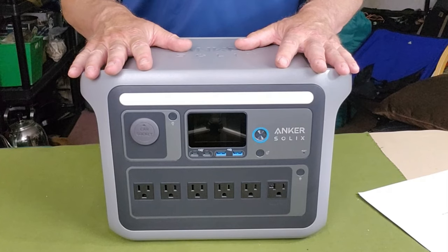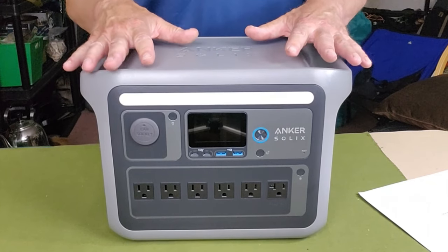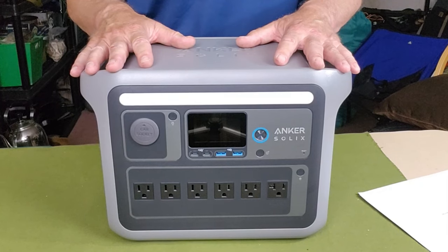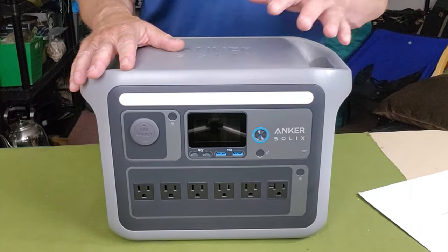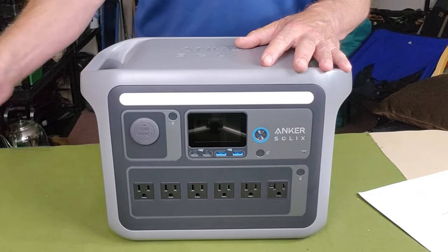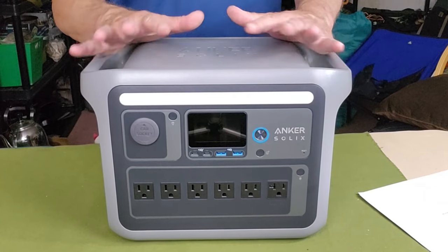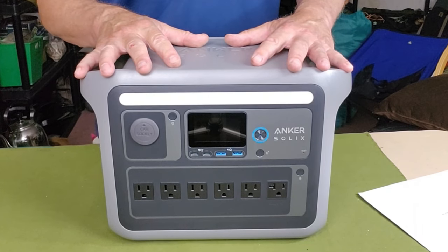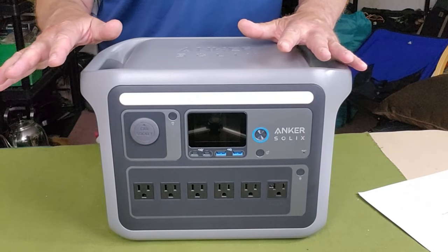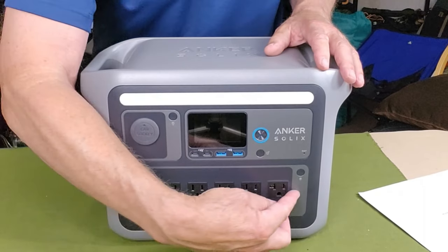One feature I didn't mention yet, which can be critically important: the Anker Solix C1000 can operate as a UPS — an uninterruptible power supply — with a response time of 20 milliseconds or less. I tested this with my computer: I plugged it into the front of the device, plugged the device into the wall, then unplugged from the wall to simulate a power failure. There was not even a flicker on the computer. If you have a CPAP machine, rest assured it will continue to operate perfectly through a power failure.